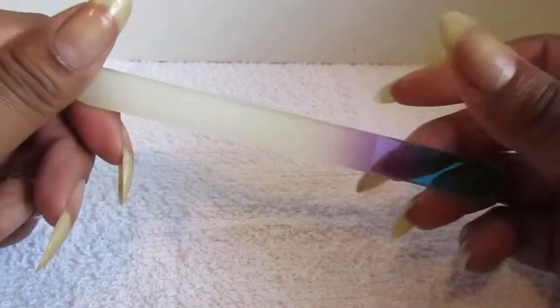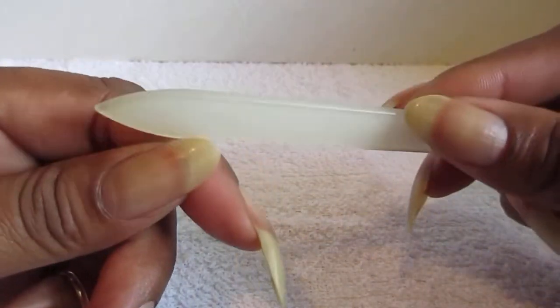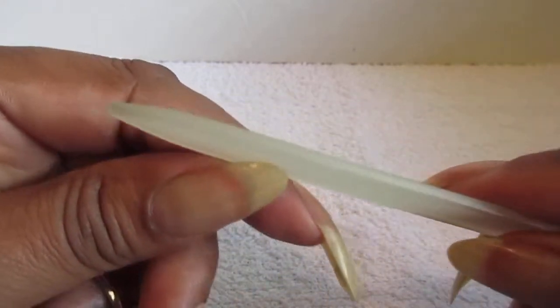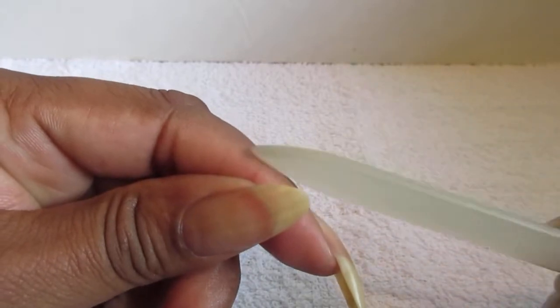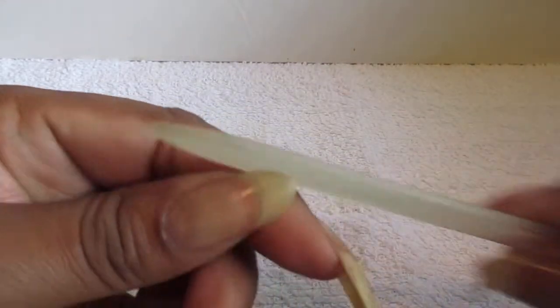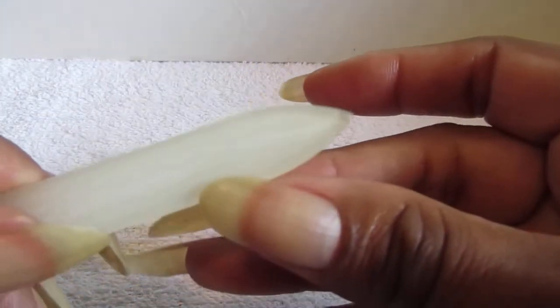I just took my file and filed the thumbs down to get them more of an almond shape. So I'm just going to file them a little so they can be smooth on the edge and on the side. But all I did was my thumbs, because they did not have the almond shape like the other nails did.